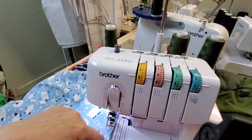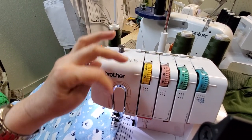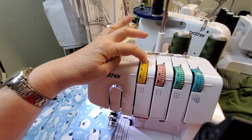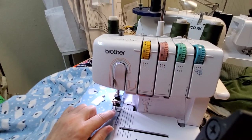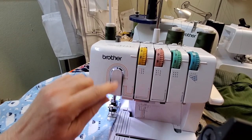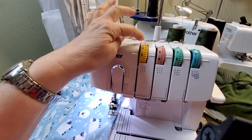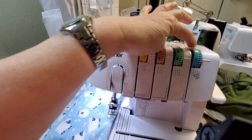When you go to release, you need to release the tension on the thread so you can pull out. You're going to push these to the side. I have the left and the right needles and the looper, so I'm going to be pushing this lever, this lever, and this one — the looper.